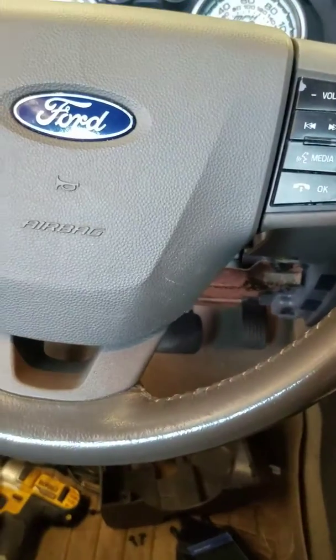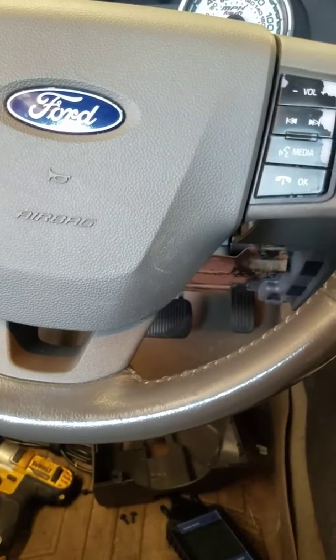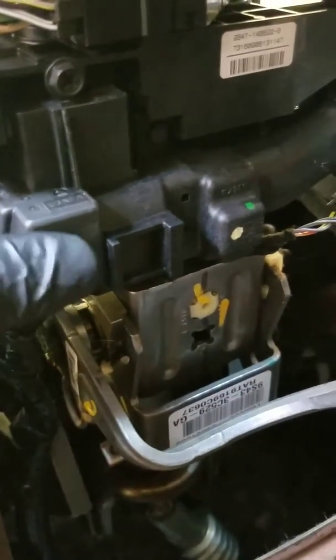Alright, I've got a 2009 Focus 2-liter automatic. Symptom is the vehicle intermittently will not crank. What we found is Ford, in their infinite wisdom, went plastic on everything to save a buck. The key goes in at this angle and there's some sort of a joint that comes out to this ignition switch, which sits right here.